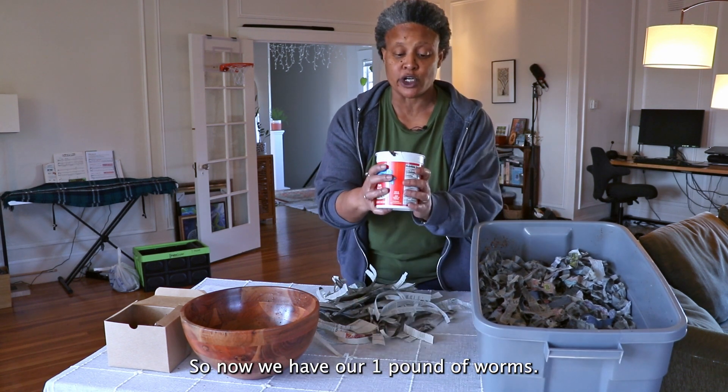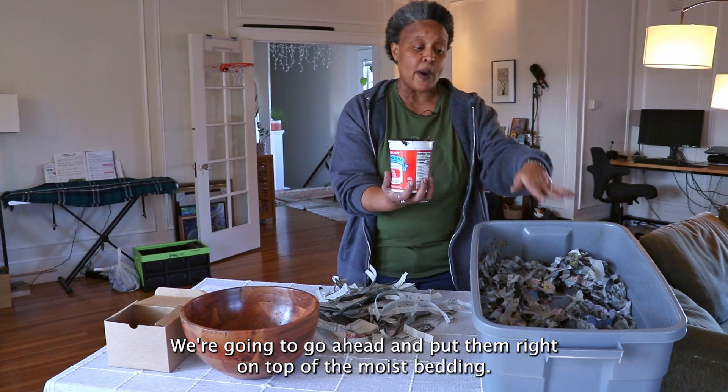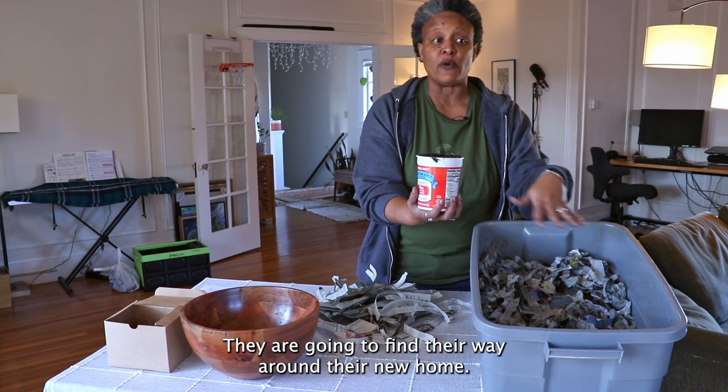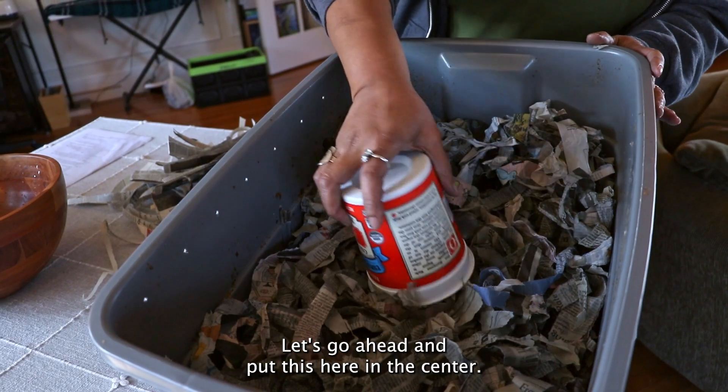Now we have our one pound of worms. We're going to go ahead and put them right on top of the moist bedding — just leave them in a lump. They are going to find their way around their new home. Let's go ahead and put them here in the center.